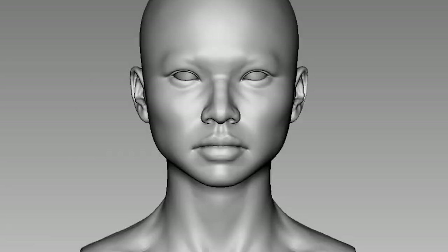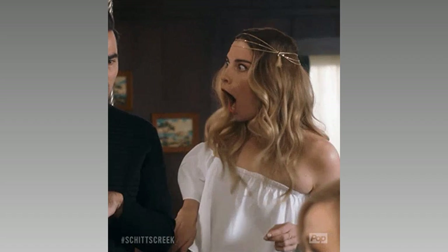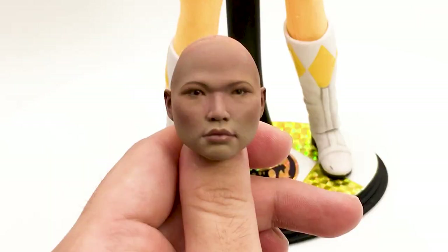But I got cocky and attempted Trini next, which was a failure, because female faces are generally less pronounced and Asian eyes are quite different. So when that failed, I had to re-sculpt her. I decided to incorporate a wig, but the wig sucked.